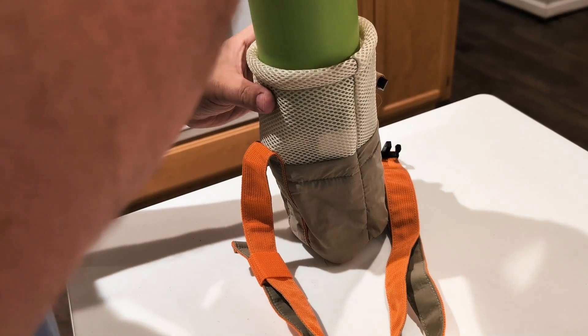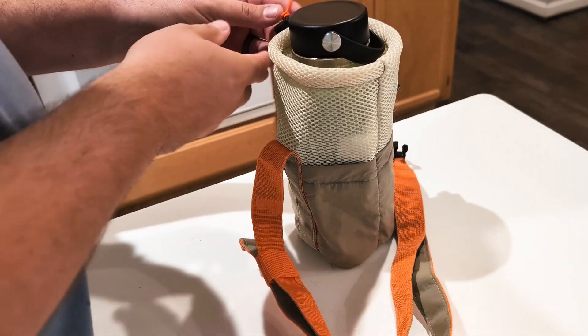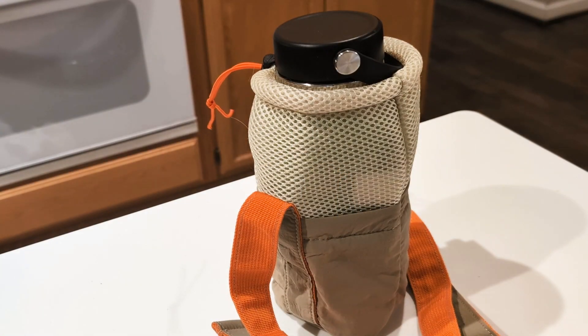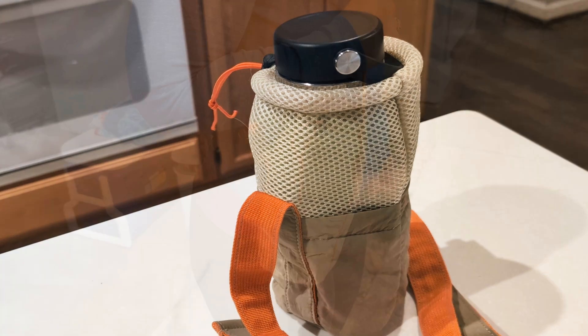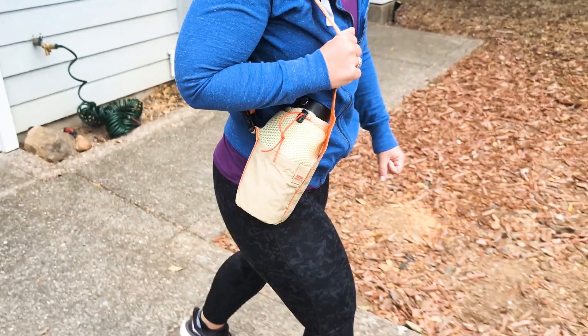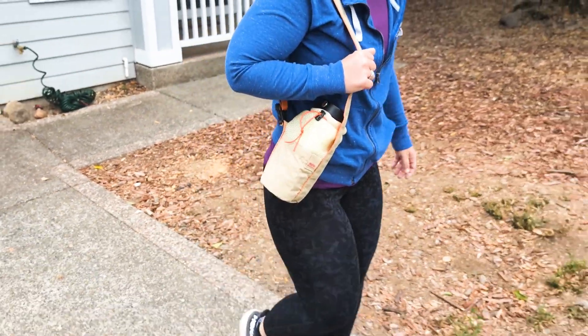Now let's dive into the actual materials. Made from high quality polyester and mesh fabric, this carrier bag is highly resilient and maintains its elasticity over time. It's durable and definitely won't deform after long use. And looking at this, the lightweight and waterproof design makes it perfect for indoor and outdoor activities.